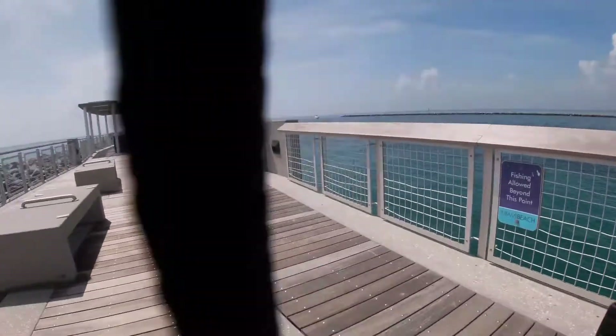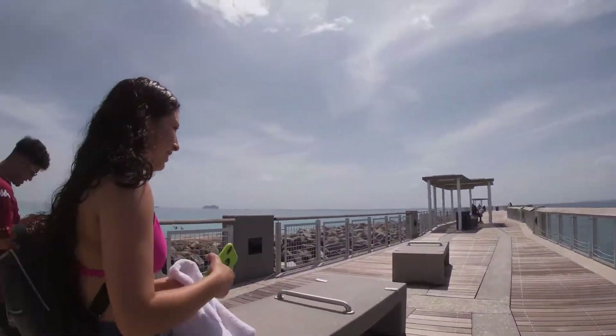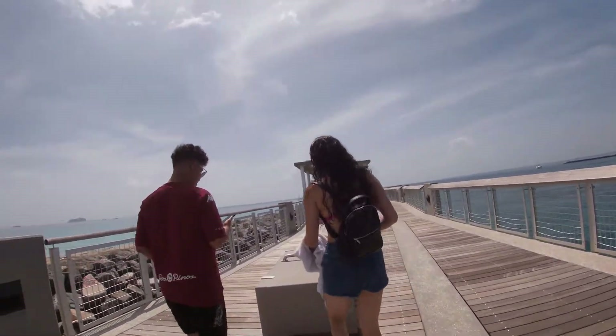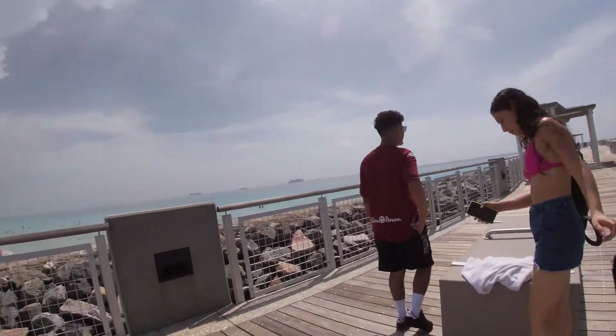Hey guys, today I'll be doing the POV of a photo shoot for a client. The gear that I am using today is a Canon M50 with a 55 to 250 Canon lens. Let's get into the video, shall we.